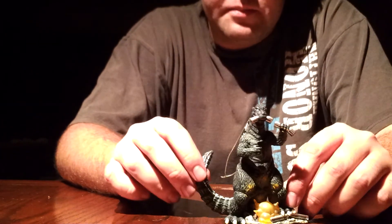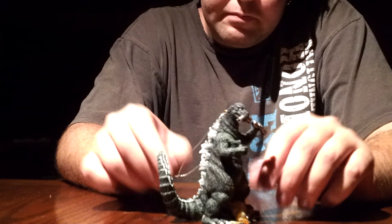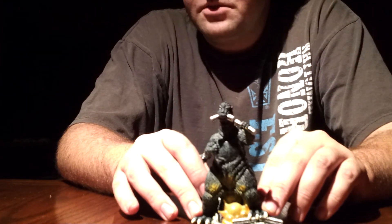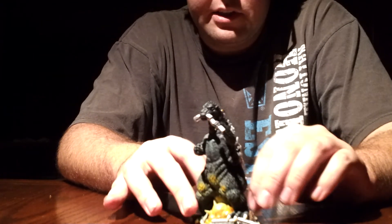A pretty quick review — it's just a Godzilla Christmas ornament that lights up and makes sounds. I do know that there are more Godzilla Christmas ornaments out there. Hopefully I will get around to buying more, and I will have a Godzilla Christmas tree one of these years.